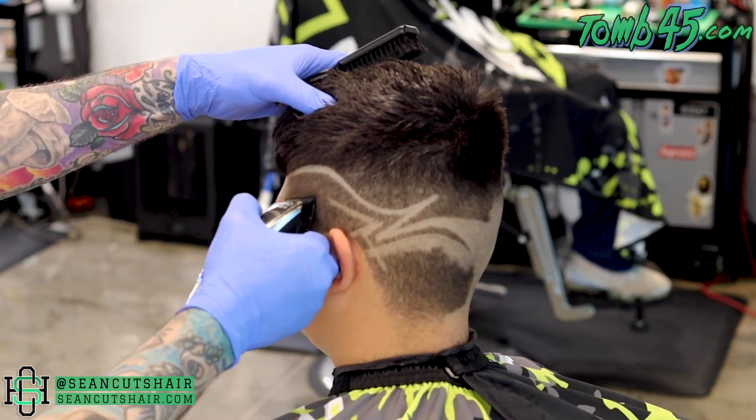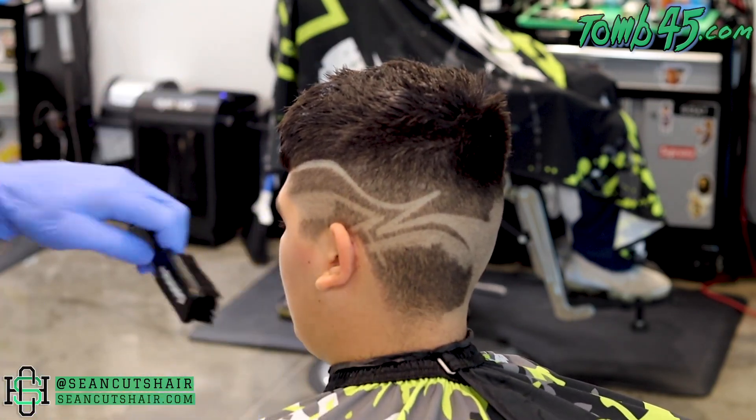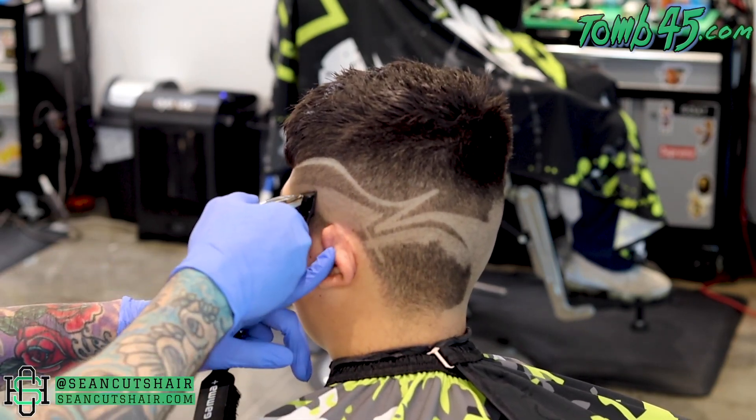Starting with the double outline we did, I'm going to take the line following the shape of the design up to the front. Then we'll go ahead and ball out everything underneath, come in with the shaver to get it down to skin, and then we can fade out this last little section that we have.